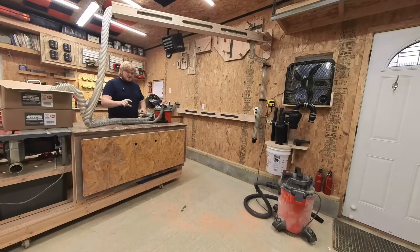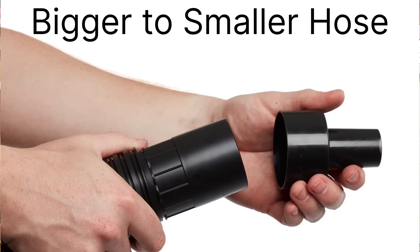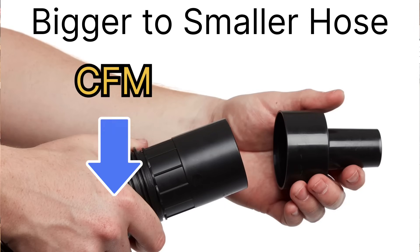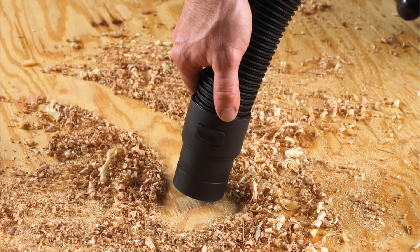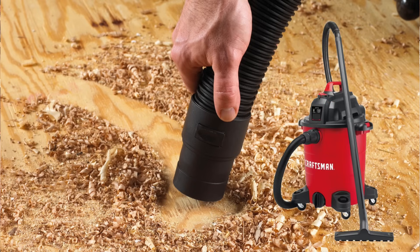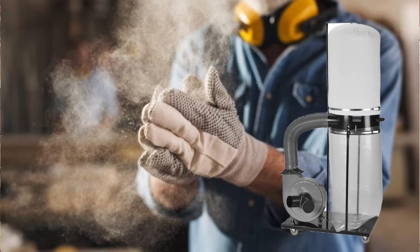Does the diameter matter? Yes, it does. As you shrink the diameter of your opening, two things occur: your CFM, the air volume, drops, and your suction power increases. Suction power is what gets debris moving, while CFM keeps it going. So if you want slightly higher suction to pick up larger debris, going to a smaller diameter hose makes sense. On the other hand, if you're collecting airborne particles like fine sawdust, a larger hose that pulls in more air from a larger area makes more sense.